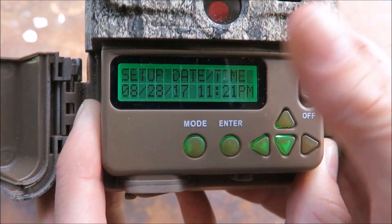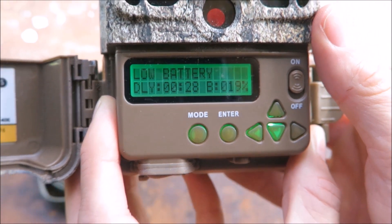When you're done setting up, press enter to return to the main menu, and the timer will begin counting down again.